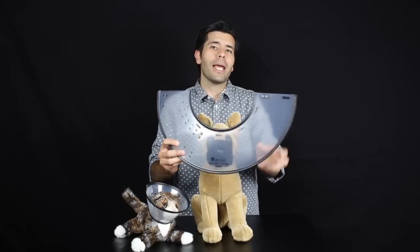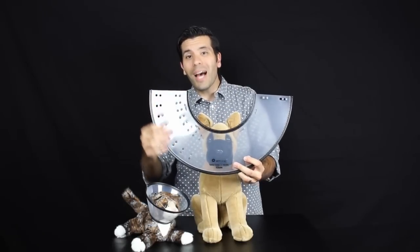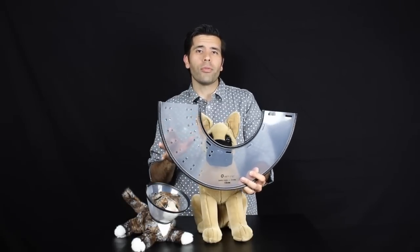This little guy comes in eight sizes, and depending on which size you're going with, you have anywhere from five to nine different attachment points. That means really versatile — it can cover a number of different procedures and a number of different critters, all the way from this little guy and smaller to big giant mastiffs.